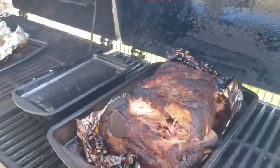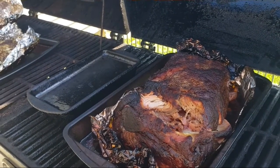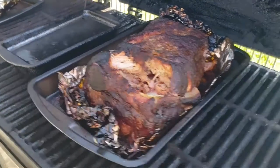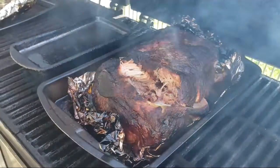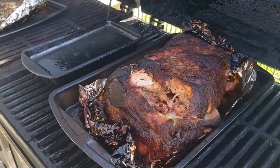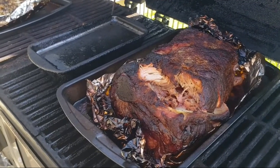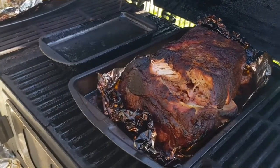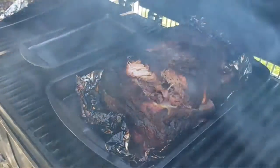The pork shoulder has been on since nine o'clock last night, and it probably ran about 300 degrees until it died out. This morning at 9:30 it was down to maybe 100 degrees. Of course I stoked up a massive fire. We kept it at 250 till around three o'clock and then I cranked it up to about 300 degrees for another hour just to get it really good.